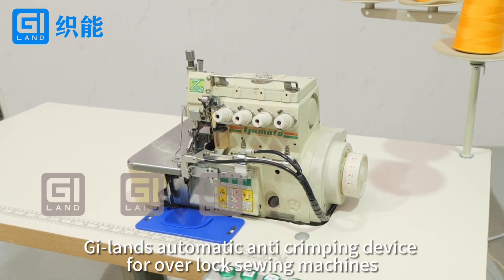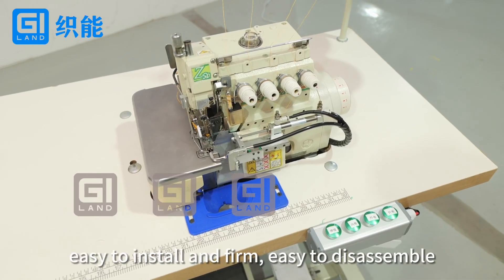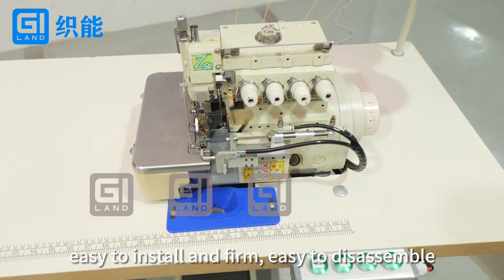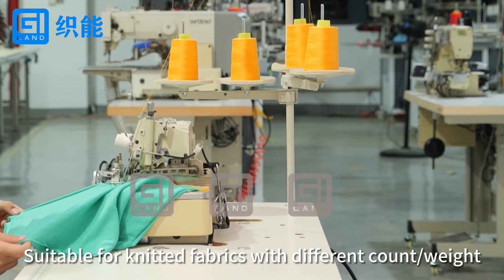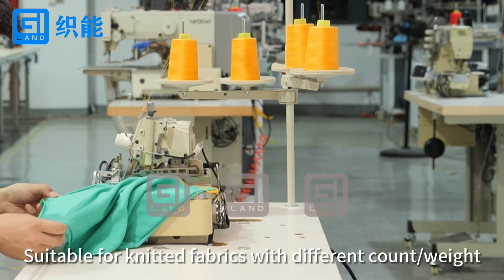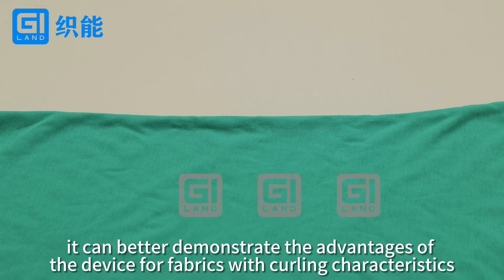G-Lens Automatic Anti-Crimping Device for Overlock Sewing Machines. Easy to install and firm, easy to disassemble, suitable for various brands of overlock sewing machines. Suitable for knitted fabrics with different count and weight, it can better demonstrate the advantages of the device for fabrics with curling characteristics.